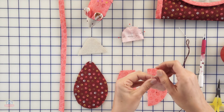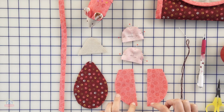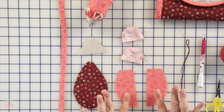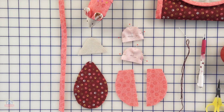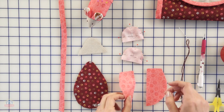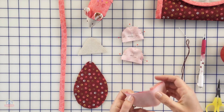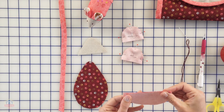Then we have our top portion of our body — we have two pieces. You can either use the same fabric for both pieces or you can mix it up and make it look a little bit more patchwork-y by using two different fabrics. We'll pin the long straight edge together and we're going to sew that together.